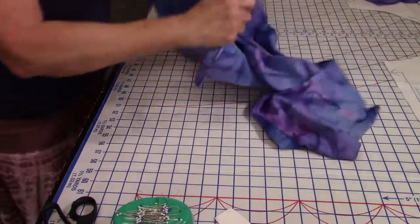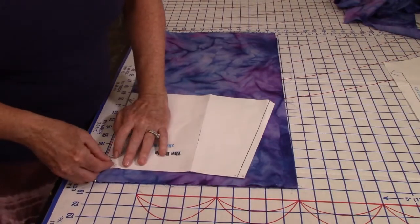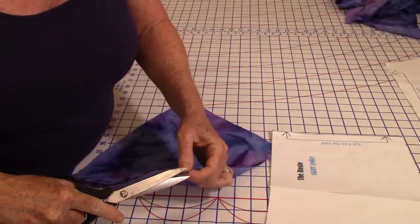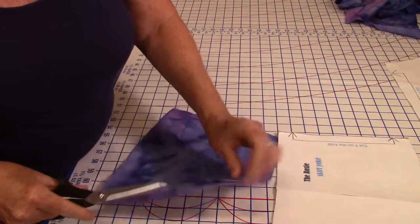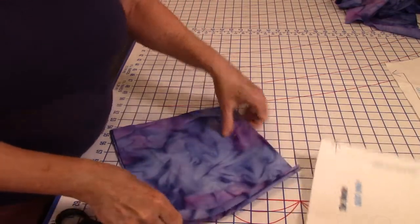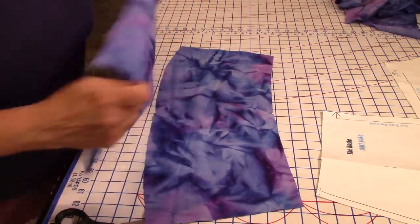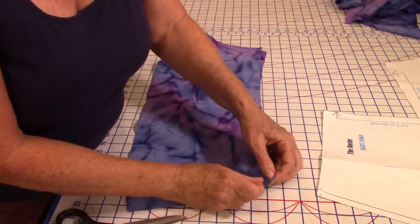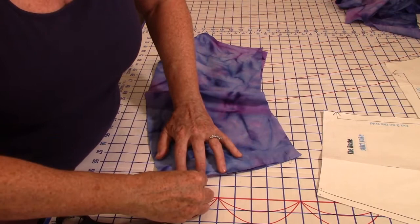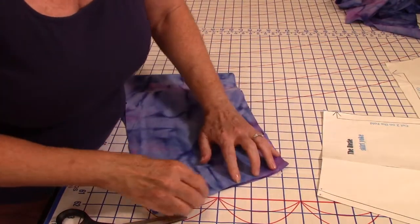Now I have to cut the yoke. I'll cut two of these — one for the front, one for the back. I'm going to get some little notches. I like to put little V's in the centers of the yoke so when I go to do the elastic and connect everything. I'll go ahead and put these right sides together. I'll be ready to sew those five-eighths of an inch straight down and then press them open. I think I'm going to add a lining to this.